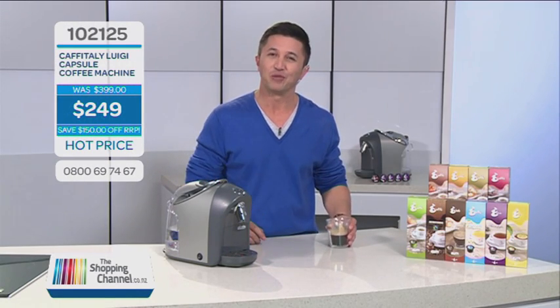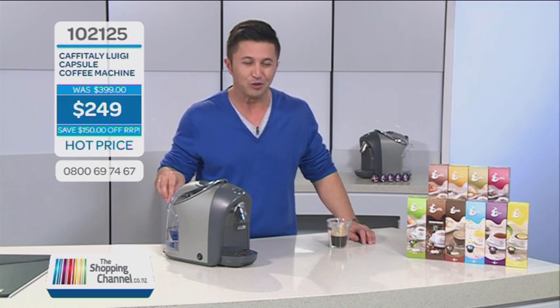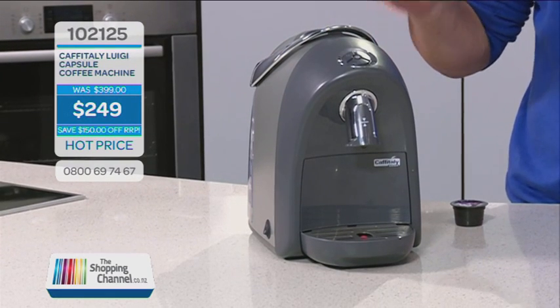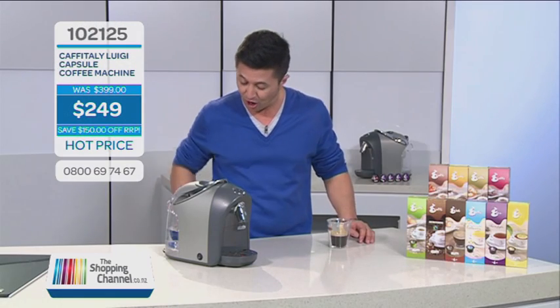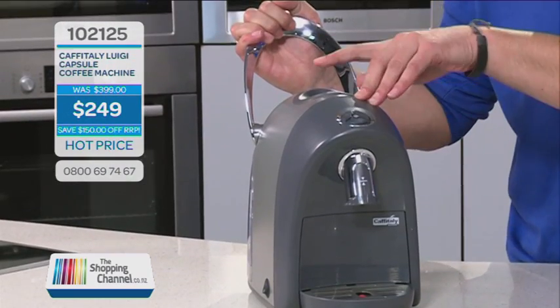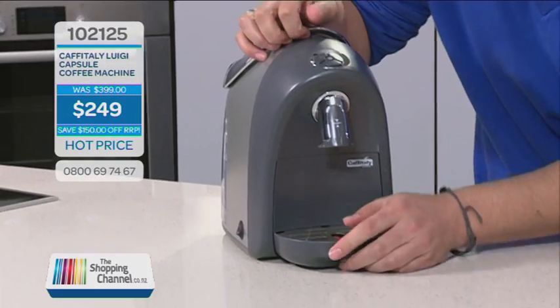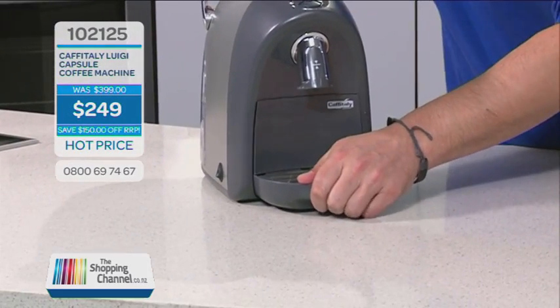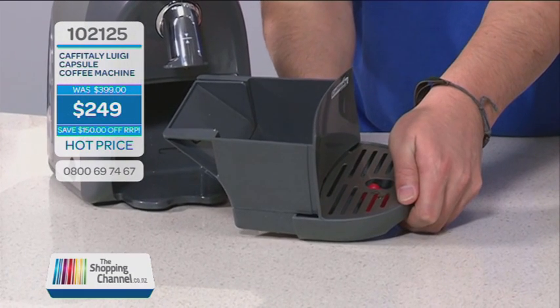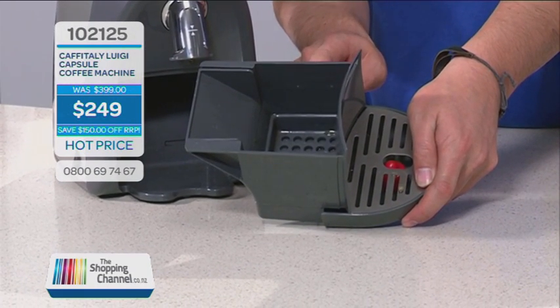With your Luigi, your water tank at the back holds 1.2 litres. The dreg drawer is where your empty capsules go. It's so easy, because every time you pull the lever back and put a new capsule in, the old one drops into your dreg drawer. That means you don't have to keep cleaning the machine — all the dregs go in there, and it holds eight empty capsules.